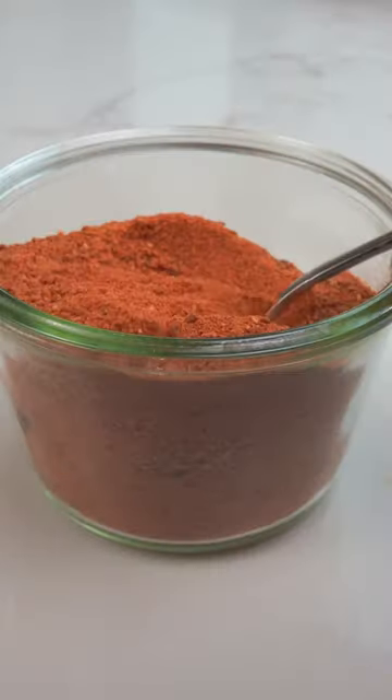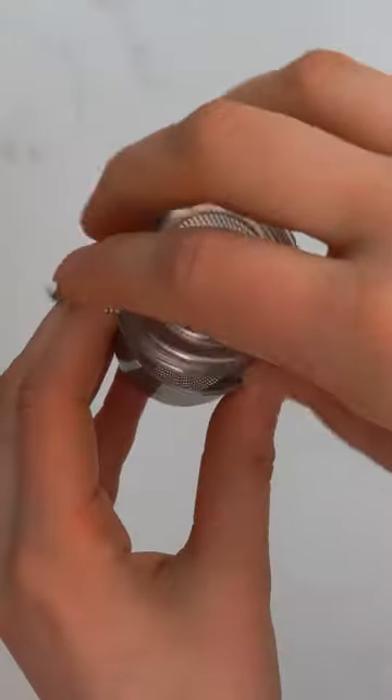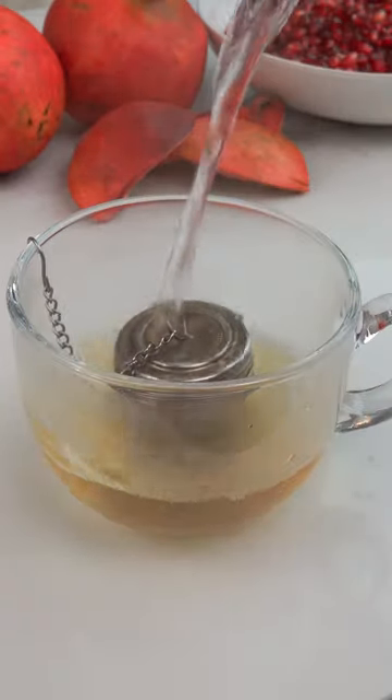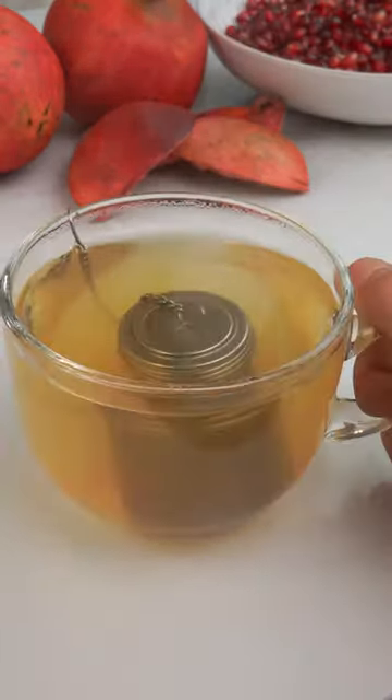Just place your peels on a baking sheet and bake in your oven at its lowest setting until dried, then blend until a smooth powder forms. Add a teaspoon of powder to a tea infuser basket and steep in hot water for five minutes, and you've got yourself a cup of antioxidant-rich pomegranate tea.